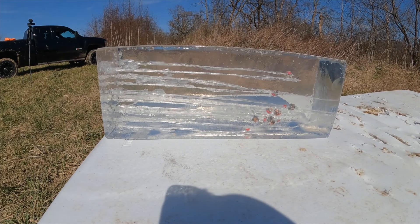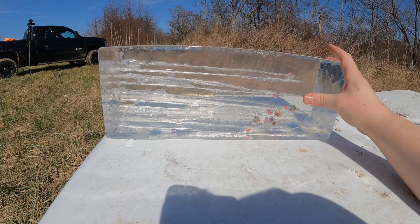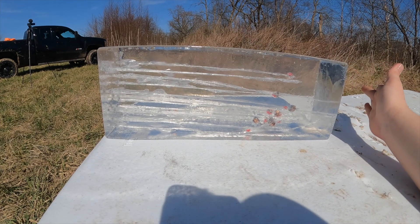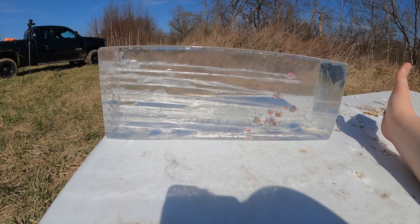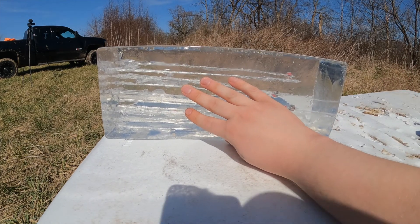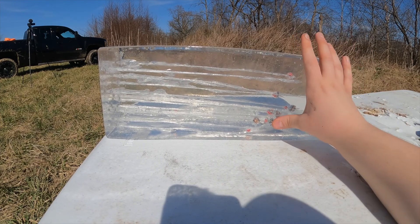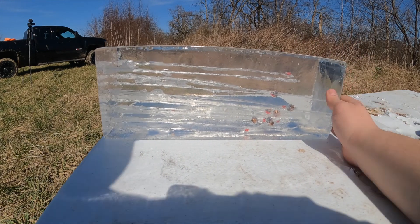Of all the ones we've tested, it looks like every single one of them had enough velocity to go through the ballistics gel except for the Hornady Critical Duty. Tell me which one you think would be the best in a self-defense situation. I wouldn't want something that penetrated too far, but I'd also want something that penetrated enough. Without my tape measure, I'd estimate the Hornady Critical Defense rounds are landing right in the 13–14 inch range, so some pretty good results there.